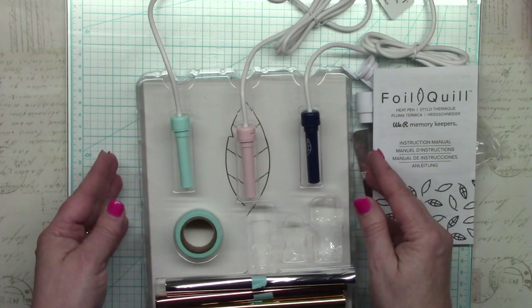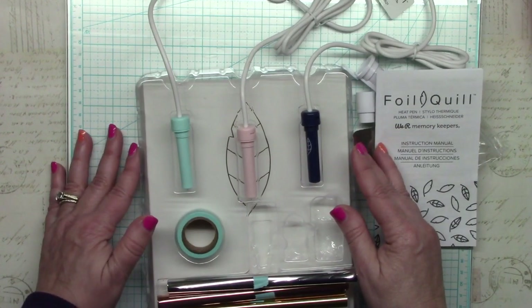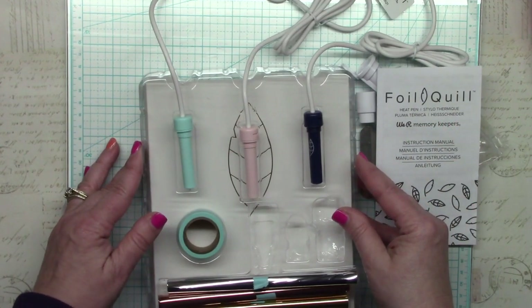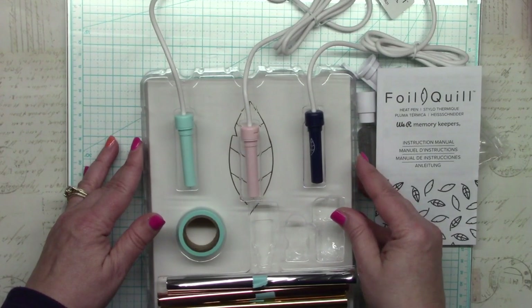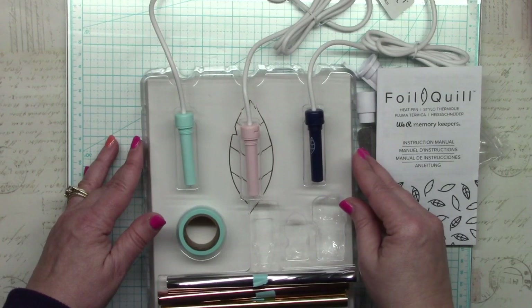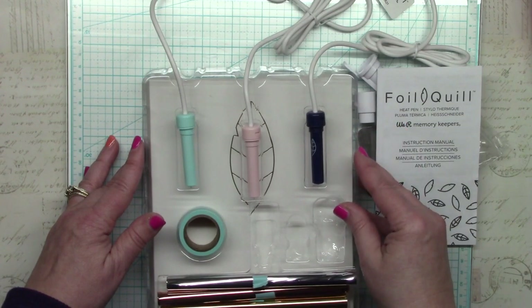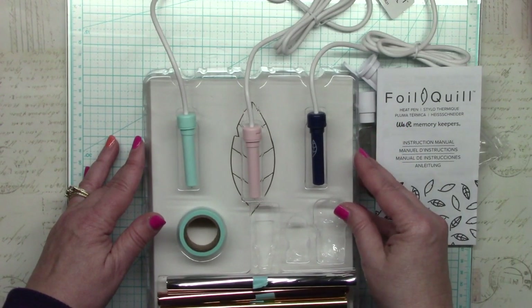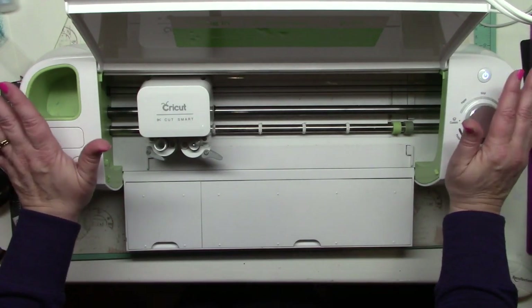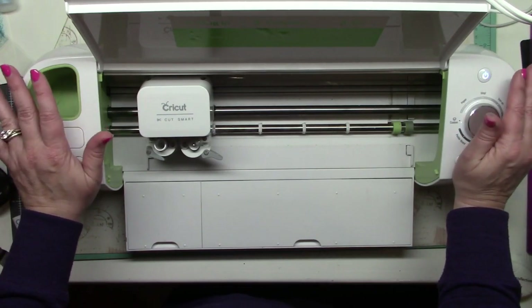The other concern everyone should think about is that all the machine companies will say using the Foil Quill voids their machine's warranty. My machines are well outside of warranty so I don't really care, but if you have a newer machine you may want to wait. Interestingly, We Are Memory Keepers say they may be able to help if their product harms your machine. I'll put the full statements from both We Are Memory Keepers and Cricut in the video description so you can make an informed decision.